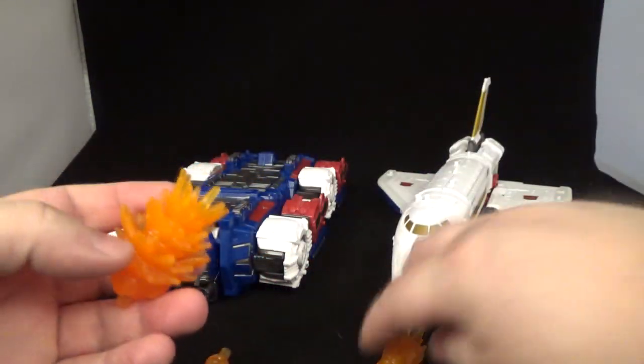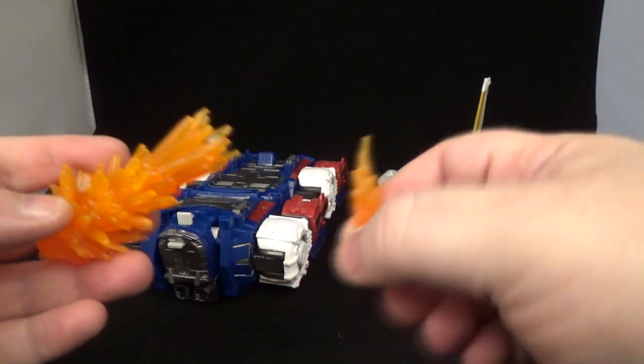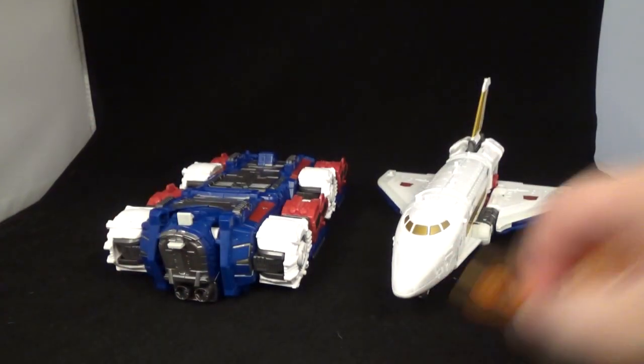You put that in there, put that in there, put that in there — one of mine's a little bent, a little crooked — and then you make a big long fire blast. Pretty cool. I love the blast effects and how they incorporate them.